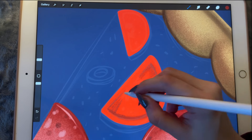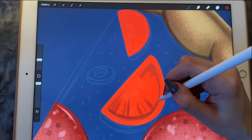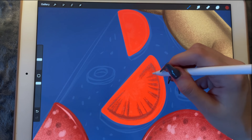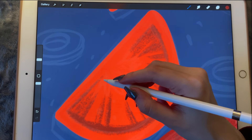We don't want to create another layer for it — we just want to make it look a little bit more defined than it is right now. It looks good.